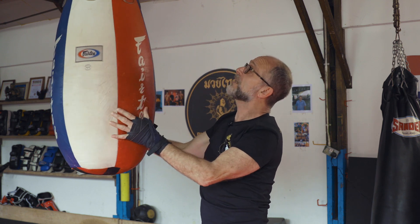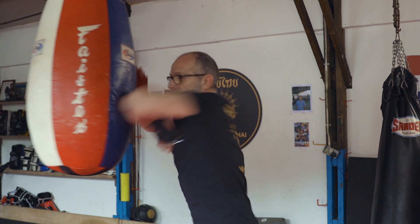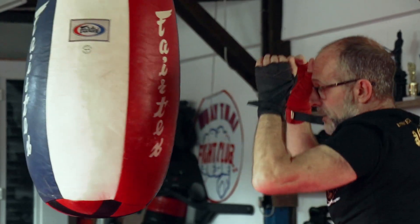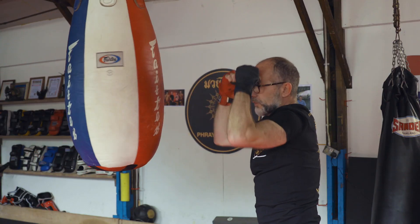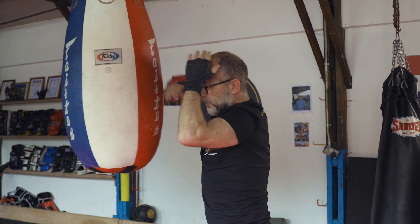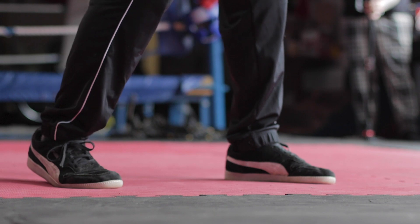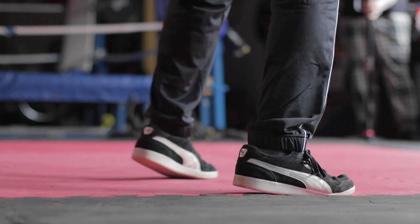Don't think of this as a bag — think of this as someone's head. So I move in and then back to guard. As I move away from the bag, the guard goes back to its normal default. As I move towards the bag, it rises as I cut. Really important point: the closer you get to your target, the higher your guard and the narrower your stance. Because ultimately, when we're doing clinch work, the feet are almost parallel. We'll look at that in another video. Thank you.